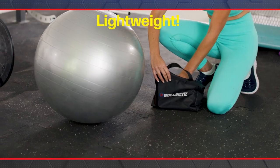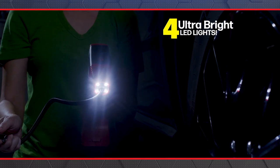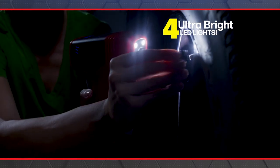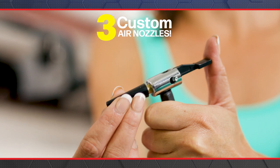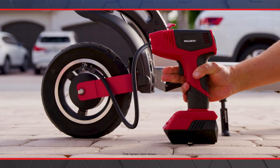Bullseye Pro is lightweight, durable and powerful enough to inflate a massive truck tyre. Plus it has ultra-bright LED lights for safe inflation at night. Bullseye Pro comes with free custom air nozzles so you can easily inflate pool toys, exercise balls and more.